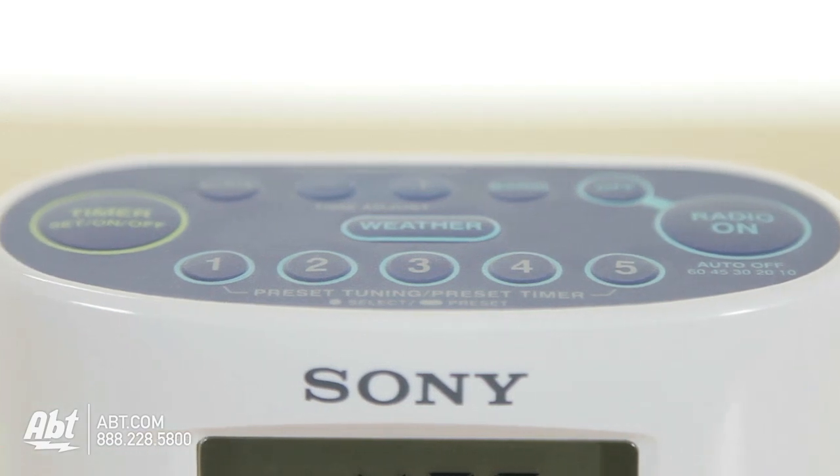All controls are located at the top of the radio for easy operation. This is the Sony Splash Radio, and you can check this out as well as many other products at app.com. Also, be sure to like, subscribe, and comment on our YouTube channel.